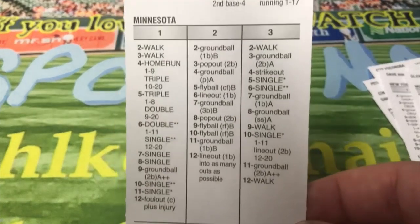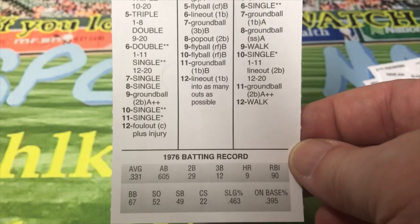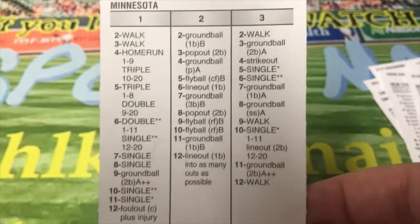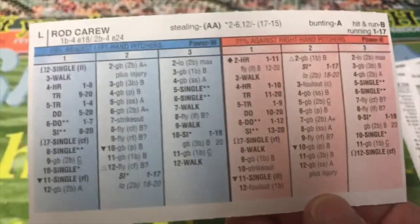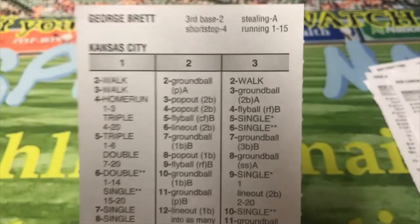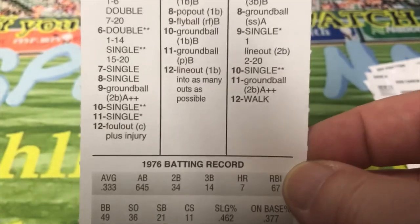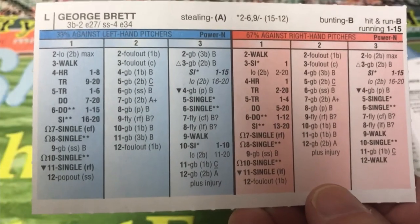Rod Carew — of course, one of the big players of the 70s — nine home runs, 605 at-bats, hit .331. Double-A Stealer, 1-17 running. That's the front of the card and there's the back of the card. And now you've got George Brett of Kansas City — 645 at-bats, .333 batting average. And there's the back of his card.